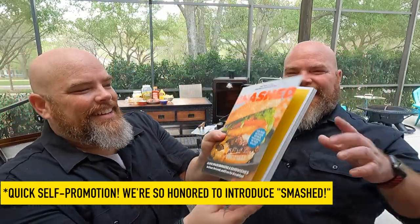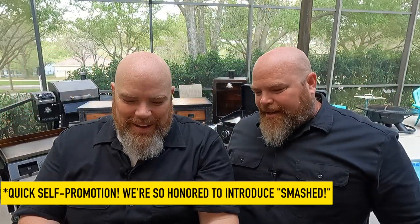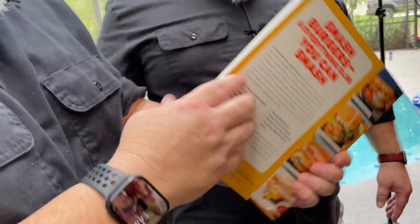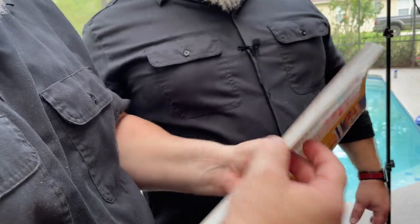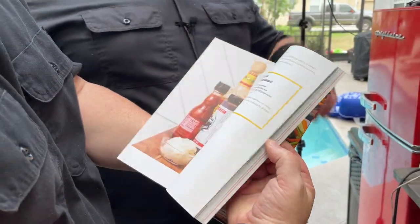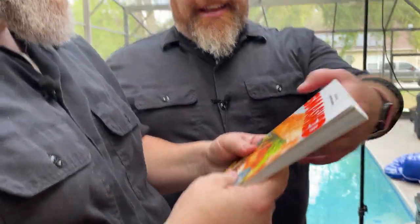Boom! Look at that! Wow, are you kidding me? So there it is in all its glory. I wish I could go slowly, but we don't want to give away too many of the recipes, so there it is. Oh my word.